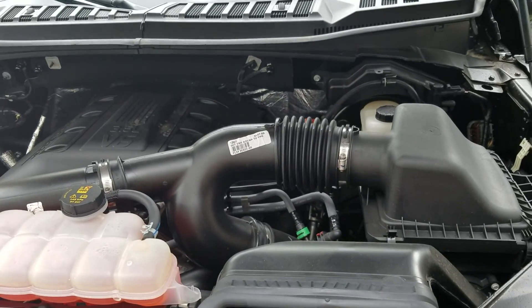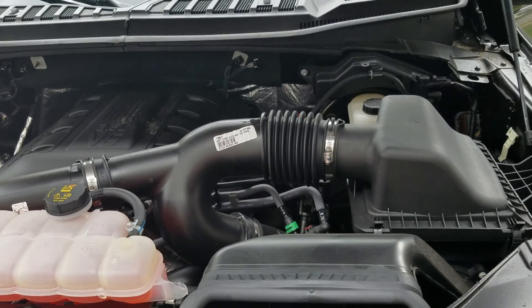2016 Ford F-150 — gonna let you guys listen to it stock right before I change the filter.